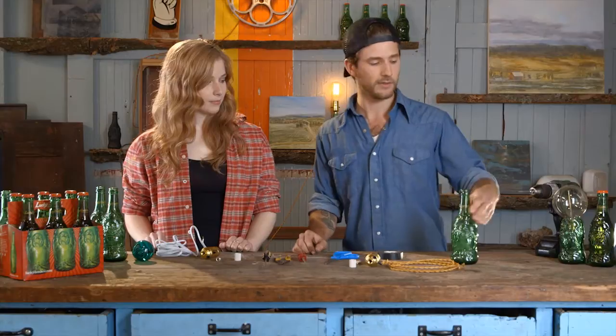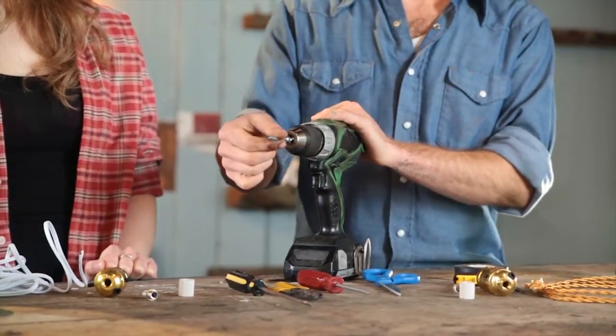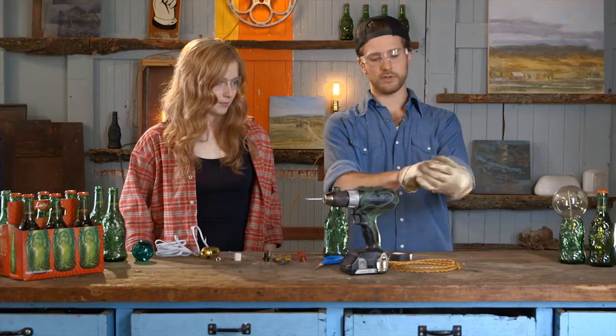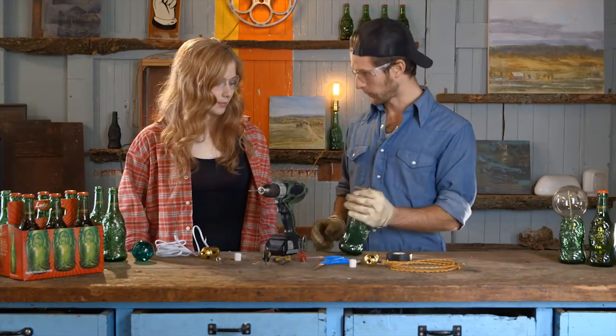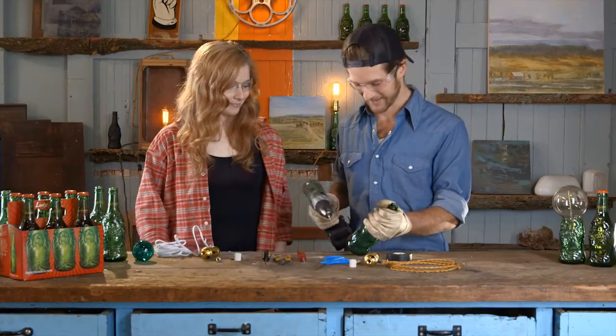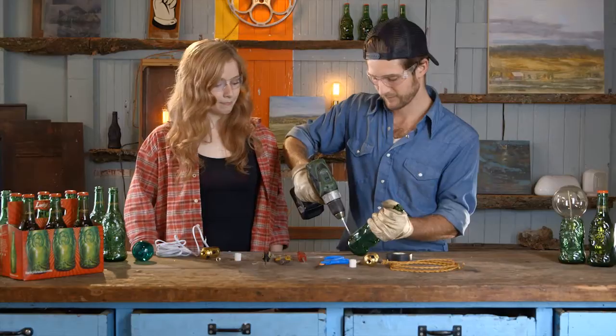First step is we need to make a hole in the bottle, and you can buy a bit from the hardware store that is a glass-specific bit. When you're drilling it does take a little while, so what you're going to want to do is embrace the bottle, find your spot, and get started.